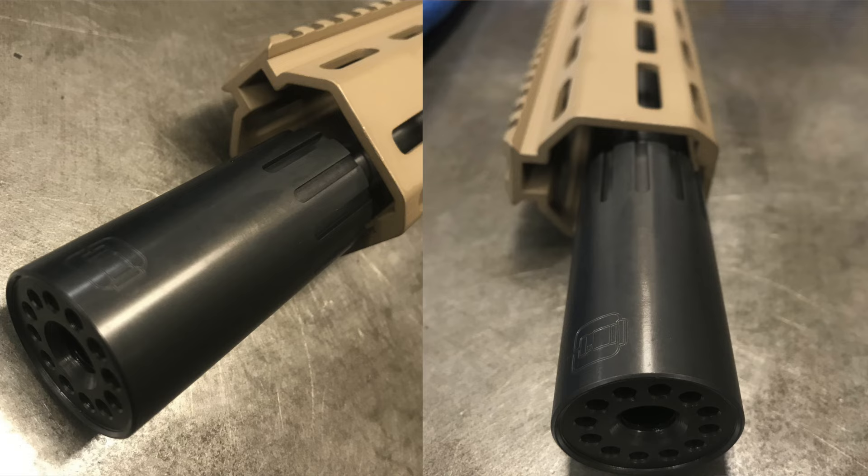So if you're on a range, it's not going to smash adjacent shooters. Some of you may have seen side-ported muzzle brakes smashing people at ranges — and some ranges don't actually allow them because they do become quite uncomfortable for other shooters.